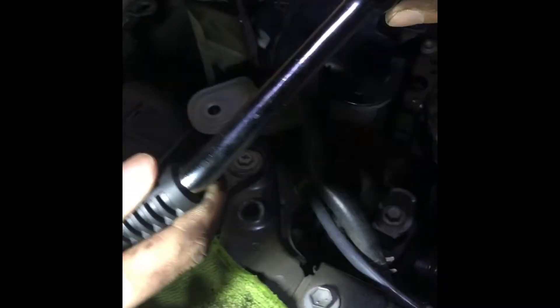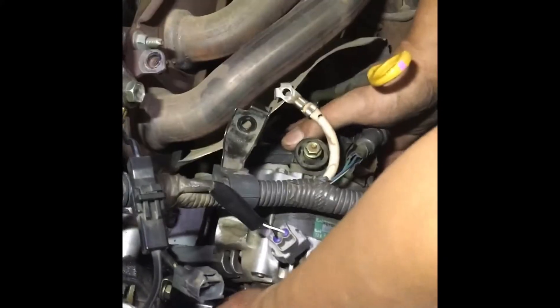To get to the under bolts of the alternator, you're going to need a special wrench that can swing and swivel. Now just yank it until it releases.